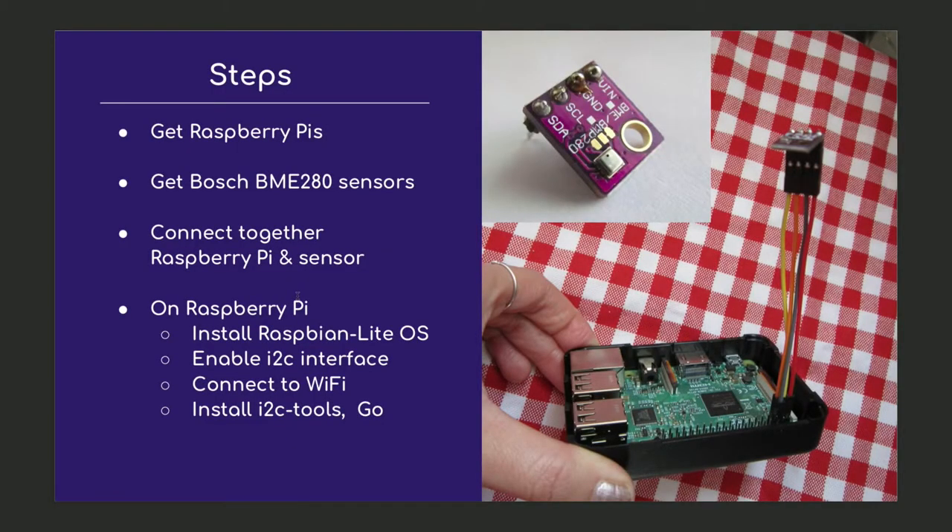Here's a quick rundown of the steps I took. I got my hands on two Raspberry Pis and ordered some Bosch BME280 sensors. This is a digital sensor that can measure temperature, humidity, and air pressure, and you can order them for three or four euros on eBay. I connected them together based on a wiring diagram I found online. On the Raspberry Pi I installed the Raspbian Light operating system and enabled the I2C interface. I2C is a protocol that allows one device to exchange data with one or more connected devices — in this case, the sensor communicates with the Raspberry Pi.